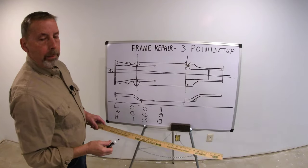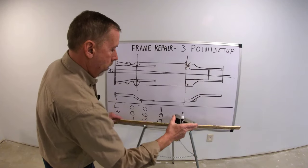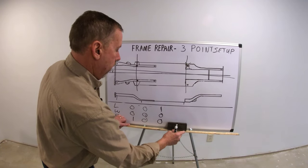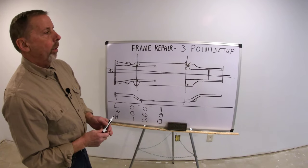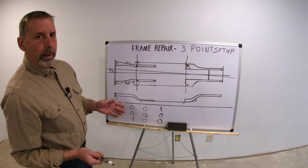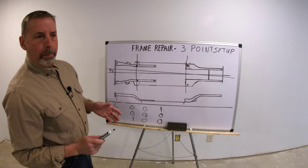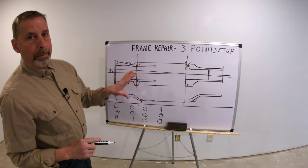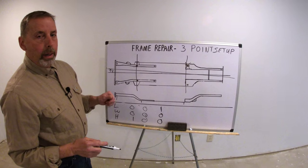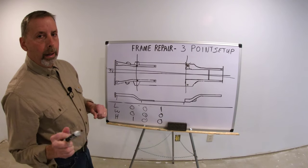I think our next video we're going to get into some basic pulling techniques. If you like this video, let me know — send me a comment if there's something I'm not explaining right, or if you need help, or if there's something on a frame you think I can help you with. Give me a thumbs up or thumbs down, whatever you're thinking, and subscribe to the channel. I'll see you next time.